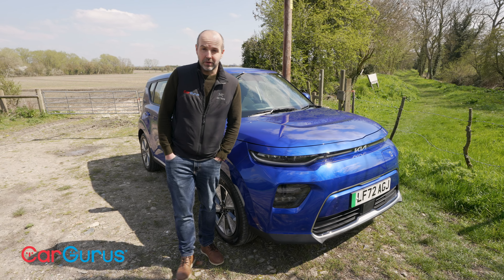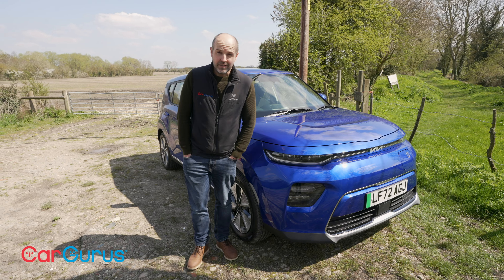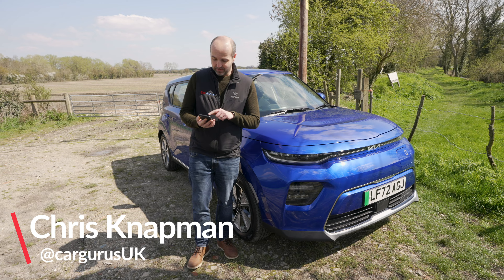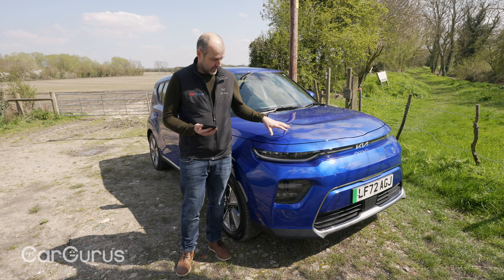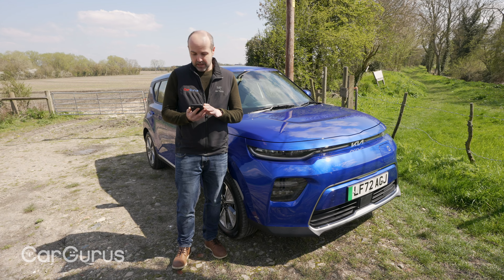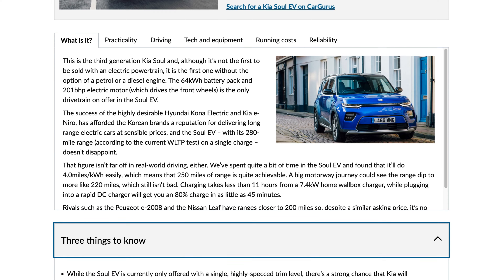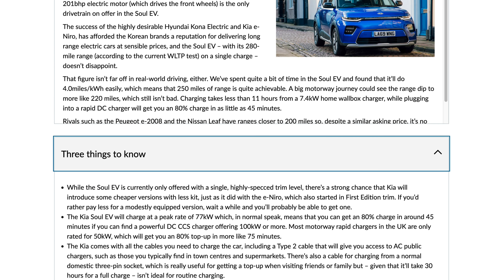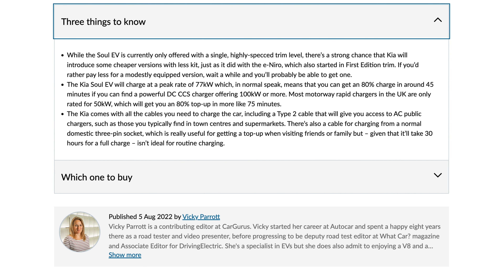Did you know that on CarGurus.co.uk, not only are there thousands of cars for sale, but we also have hundreds of car reviews. And when my colleague, the fantastic Vicky Parrott, reviewed the Kia Soul EV when it first came out in this latest guise, she said: while the Soul EV is currently only offered with a single highly spec trim level, there's a strong chance that Kia will introduce some cheaper versions with less kit, just as it did with the e-Niro. If you'd rather pay less for a modestly equipped version, wait a while and you'll probably be able to get one.